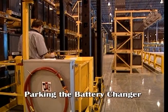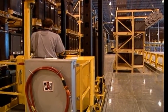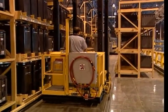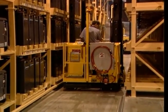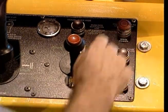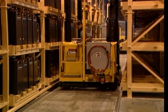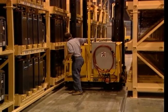Once the battery change has been completed, the last step in the process is to park the battery changer in its designated location. Typically, you should park the battery changer so that it does not interfere with traffic in the truck's service area. Once you reach the designated parking area, turn off the battery changer's power by pushing down on the red start-stop button located in the right-hand corner of the control panel. Then, exit the operator's platform and close and latch the gate.